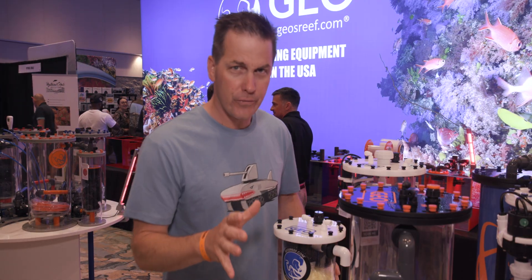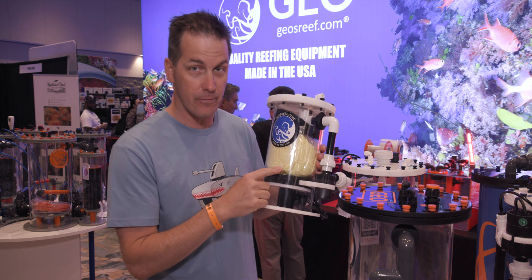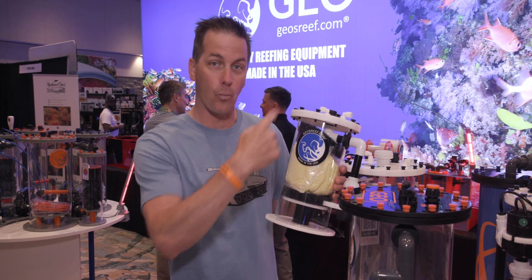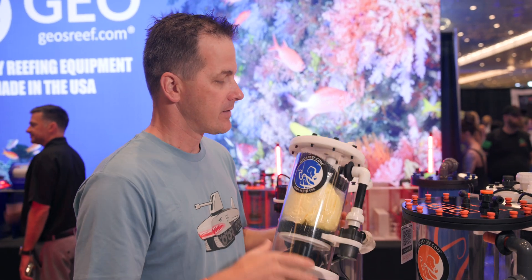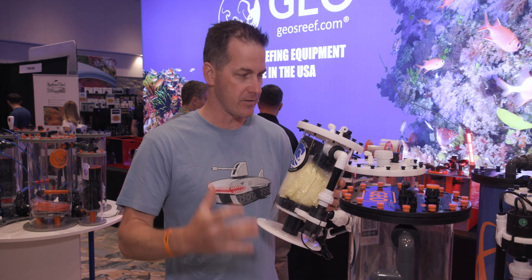For those of you that are a little more old school, you'll remember the sulfur denitrators — and Geo has that too. For those who are new to it, the way this works is you have a sulfur media, inject water in, and grow bacteria to reduce your nitrates. This is going to take a little bit to get going, so if you grab one of these, give it about a month to start seeing results.